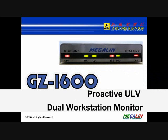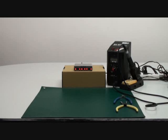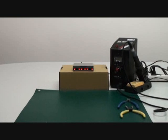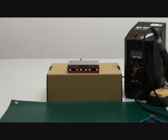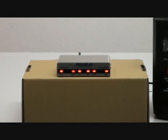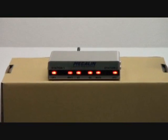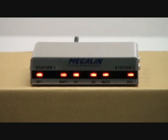GZ1600 is a versatile continuous ESD workstation monitor, specifically designed for those price-sensitive customers. It's based on an accurate, low-voltage, resistive loop detection technology. Being manufactured by Precision SMT technology, it is able to sustain supreme reliability.